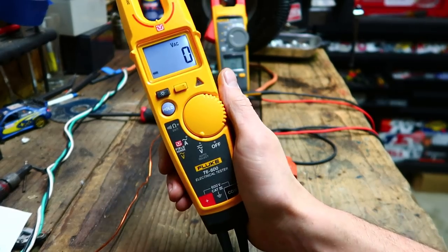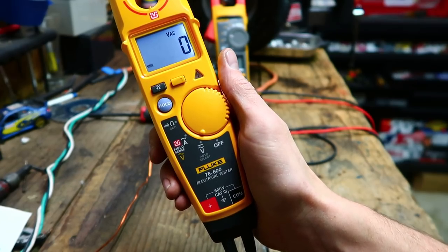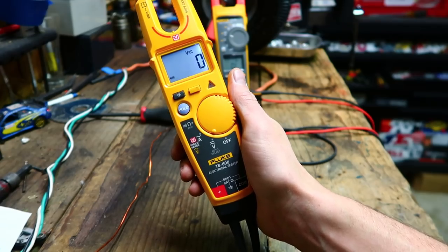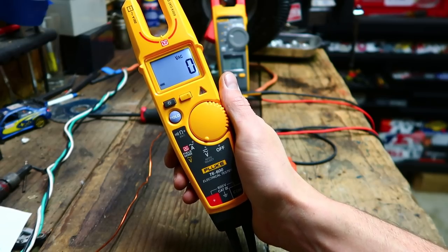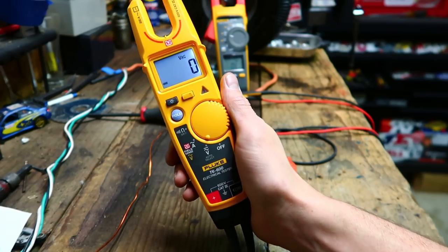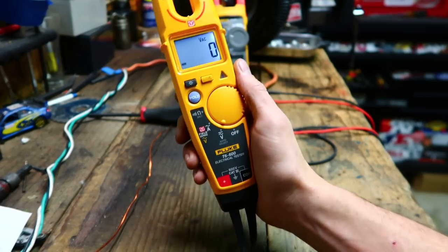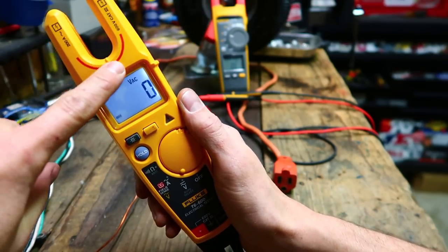What's up everybody, welcome back to Mike's Tool Shed. I'm just doing a follow-up video here of my Fluke T6 - I call it the Dangerous Piece of Shit 600. AVE did a video on this and he made some claims about it that I don't agree with. I'm not doing this to call him out or say that he's dumb. I hate the FieldSense - that's what we're talking about here, the FieldSense technology.